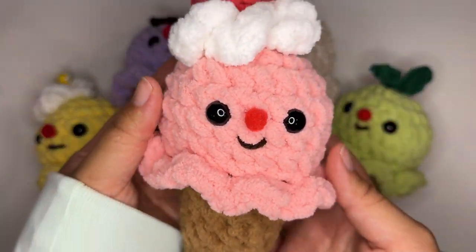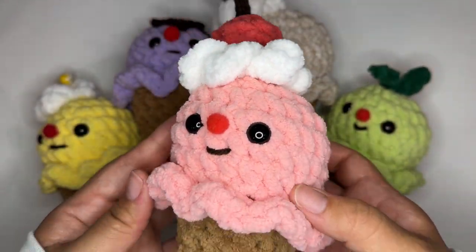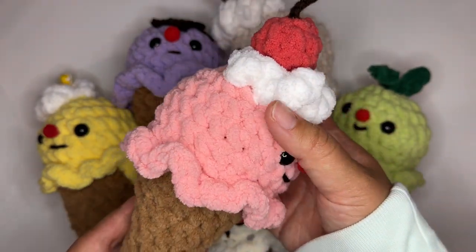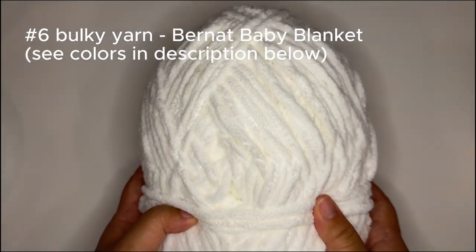Hello everyone! Today I'm going to be showing you how to make your very own ice cream cone using bulky yarn. Like and subscribe for more tutorials and let's get started.